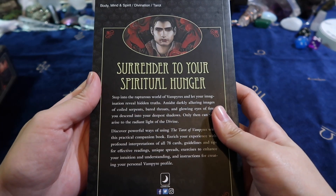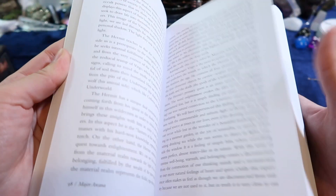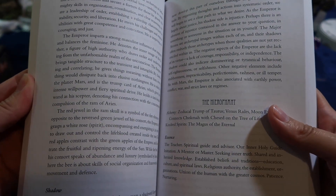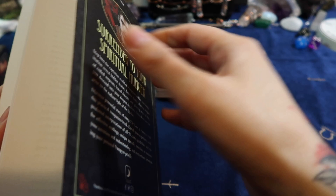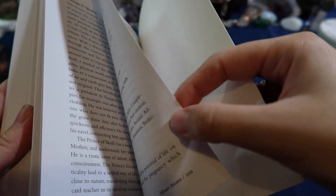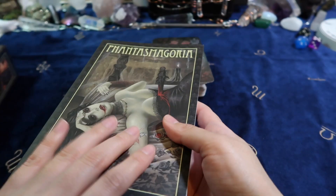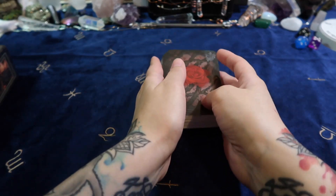It feels nice. 'Surrender to your spiritual hunger.' This is pretty hefty — there's a lot in here. How many pages is this book? Around 300 pages. All right, well that's going to be a lot of reading to do. But let's look at these cards.